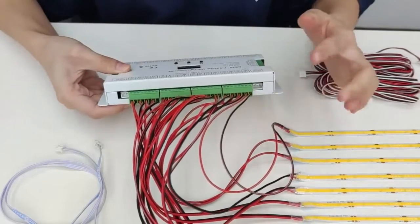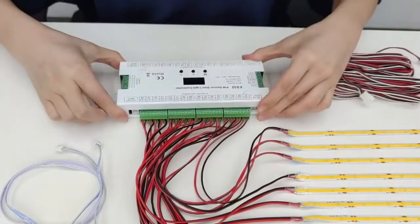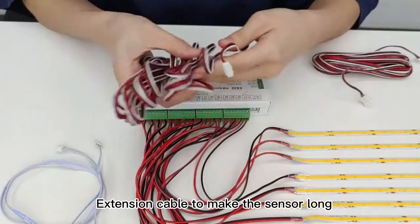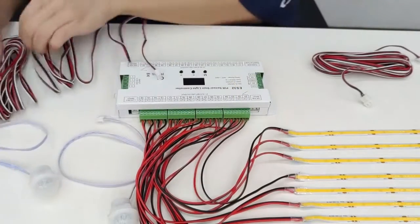Then let's connect the sensors. As the sensor is far away from the controller, we have the extension cable to make it reach. Let's show you how to connect them together.